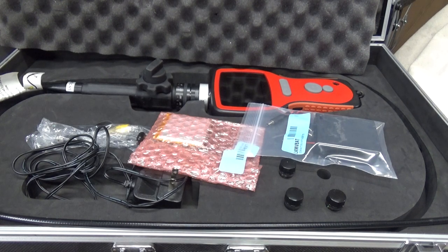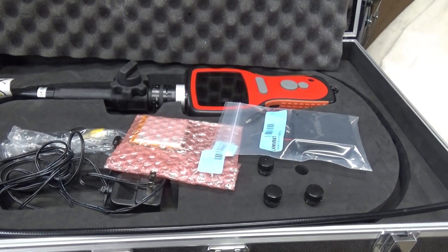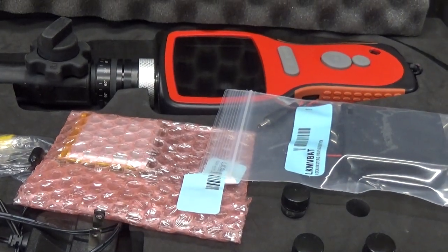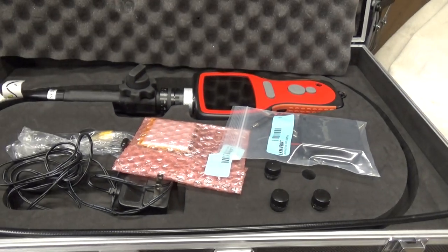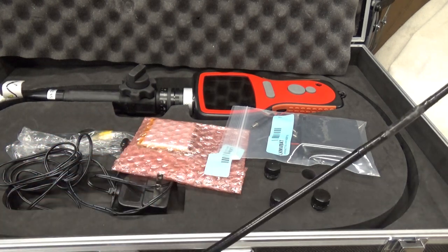Good morning guys, it's Jeff with HKS Systems Lock and Safe, just showing you one of our other tools that we have. It's a video system for the scopes — this allows us to actually take pictures as well as videotape what's inside the hole. This scope is sort of unique; it's a quarter-inch diameter, which is pretty thin, a little bit thinner than a pencil. It's a reticulating system.